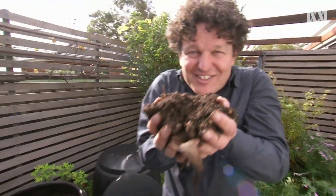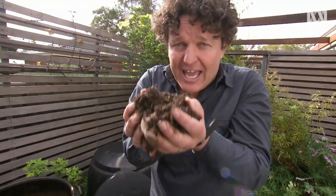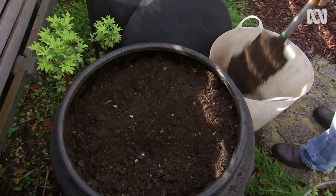This stuff is the secret source of turning sand into soil — compost. It also helps hold onto moisture and nutrients, but importantly it's also the food for soil microbes, which are the drivers of soil fertility.